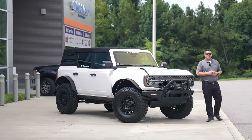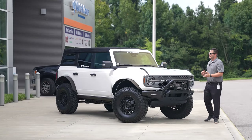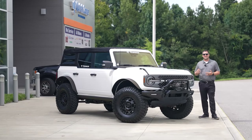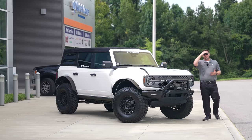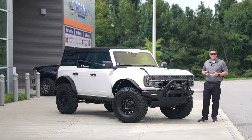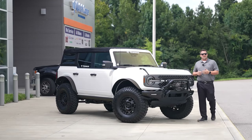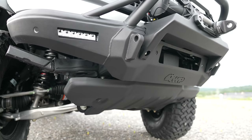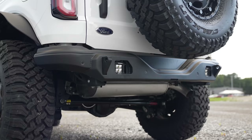The rock sliders are the Ford factory rock sliders. I did also purchase the Four Wheel Parts step bars, and I might have to actually use those because my kids — almost six and eight years old — are going to struggle to get in and out. I'm six-foot-three so I don't really struggle, but my wife has to kind of get a running start to get in without any steps.